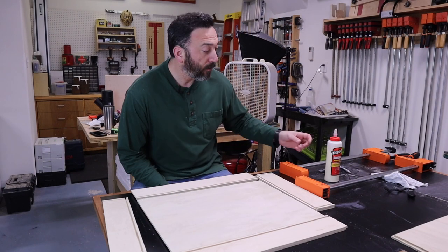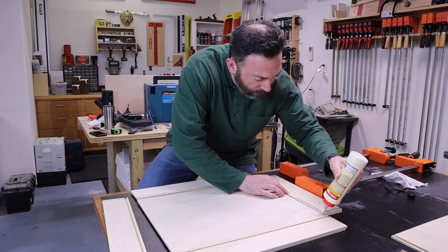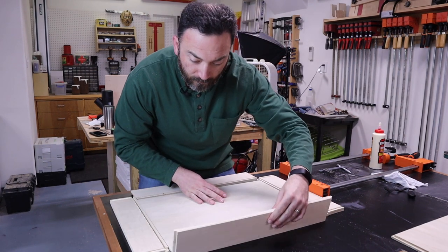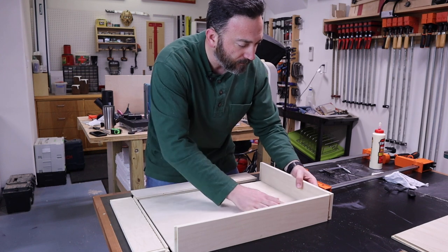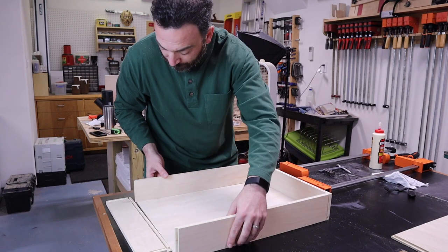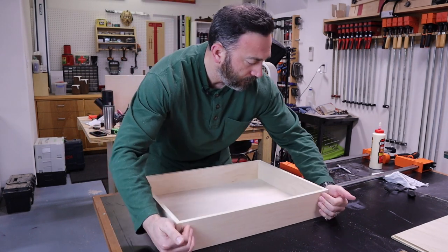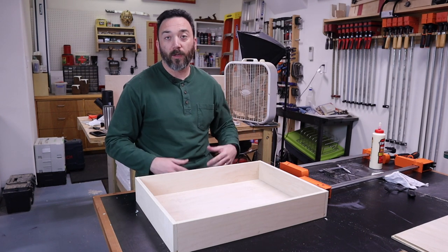With everything cut out, we can assemble our drawers. Add some glue to all the grooves and the joinery, then start assembling it like a puzzle — everything should fit together nice and easy. You can use a couple of brad nails to hold it together until the glue dries, or go ahead and clamp it.